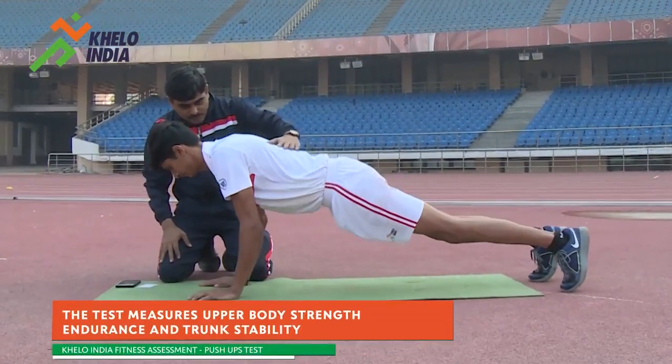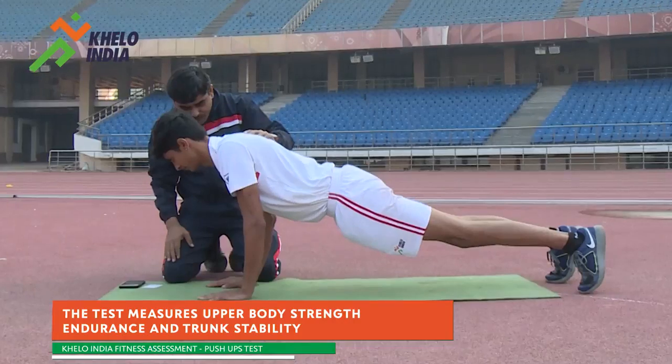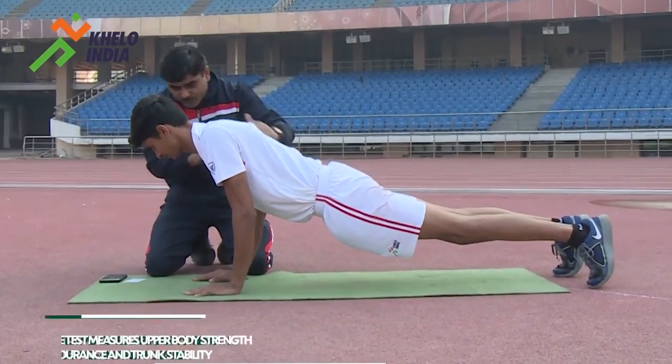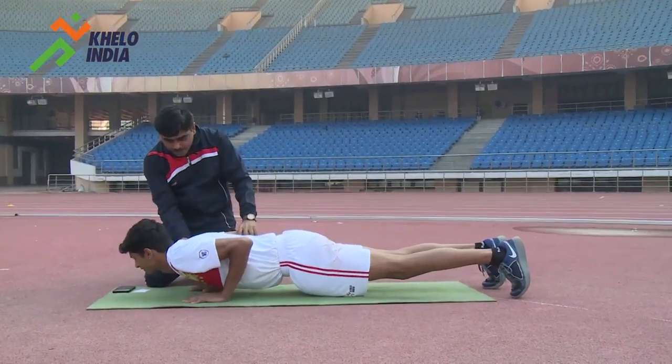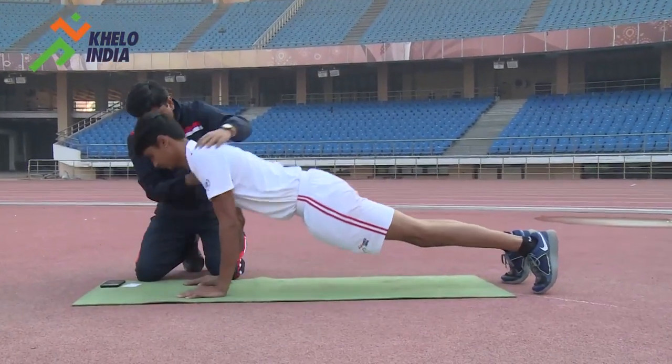The push-up fitness test measures upper body strength, endurance and trunk stability. A flat, clean, cushioned surface or a gym mat is required to perform this test.